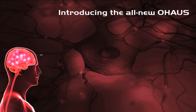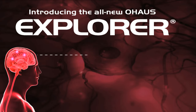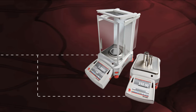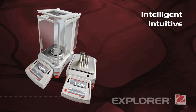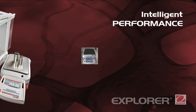Introducing the most intelligent and intuitive balance ever to come from the mind of O-House. The all-new Explorer represents a revolutionary shift in the way you interact and operate a weighing instrument — completely reimagined from the ground up. Intelligent, intuitive, ingeniously practical.